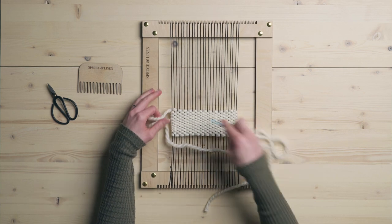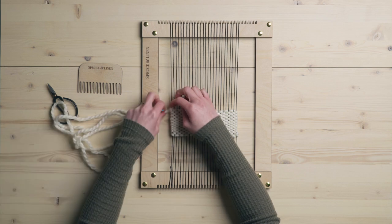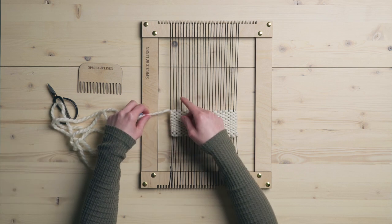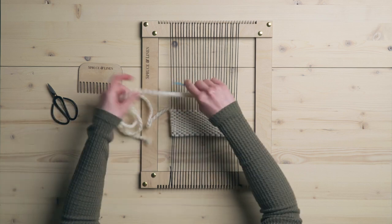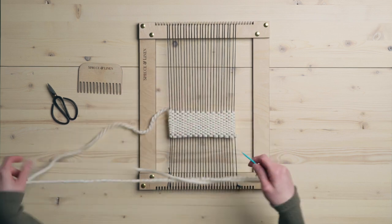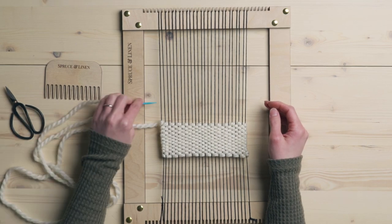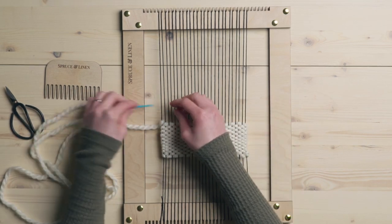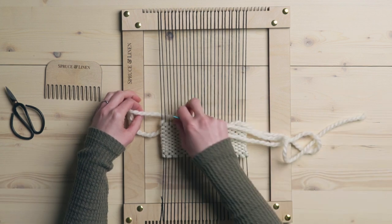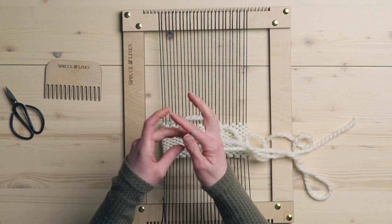I finished on an under so I'm just going to wrap this around one more time just like that. If you did it the other way you could do an actual knot — go around, loop it through, tie a knot. But for the actual hem stitch, with your tail going out this way, you're going to take your yarn around the back of two warp strings like so.